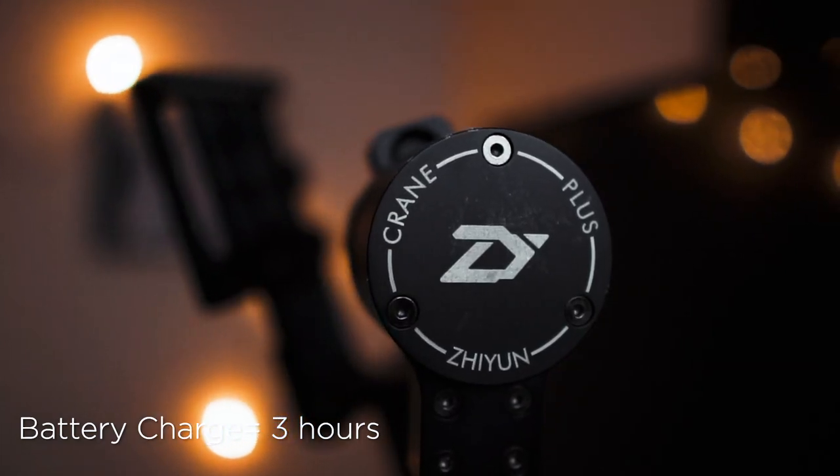The footage you get from this gimbal is just honestly really amazing — really buttery smooth. Now let's talk about the battery life, and oh my goodness, the battery life is actually insane. The last time I actually charged this gimbal was probably a month ago, and I can assure you it has not died, and I've been using it almost twice a week. The charging time on the batteries is three hours for both of them. I've had times where I've shot full weddings without the batteries dying. On a full charge, I think the battery life is around 13 hours.